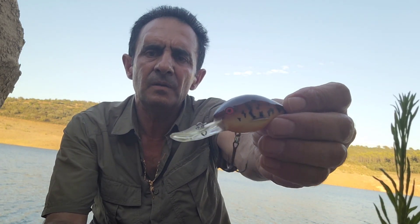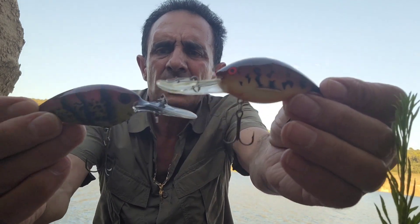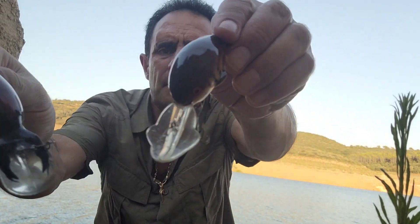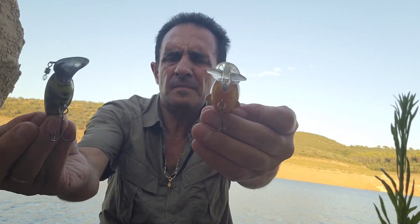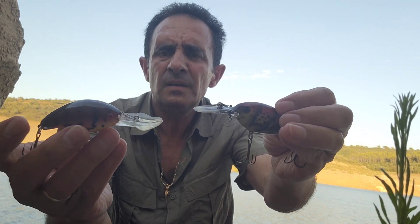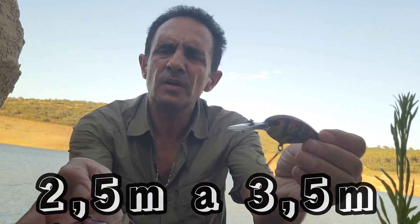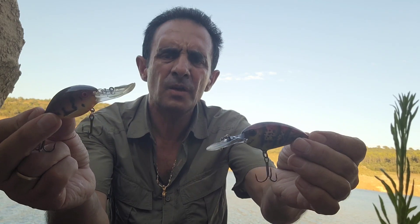Ahora tenemos otro Crankbait con pala media, más o menos mediana, no es de las más grandes. Como aquí veis, tenemos dos Crankbaits que semejan un cangrejo. Ya veis que las palas son más largas, con lo que el señuelo nos alcanzará bastante más profundidad. Estos señuelos ya nos darán una profundidad un poquito mayor que los anteriores y alcanzarán entre dos y medio y tres metros y medio. Se moverá en esa profundidad, entre dos y medio y tres y medio.